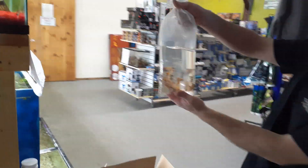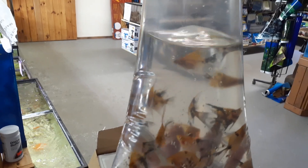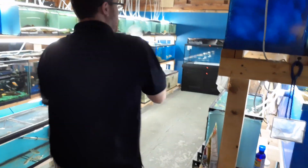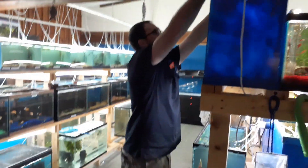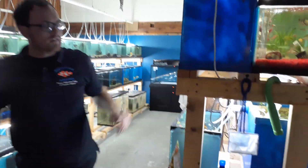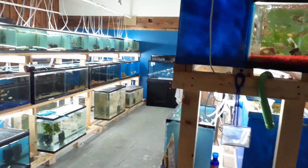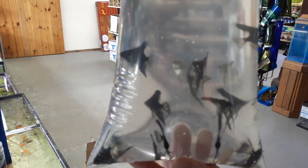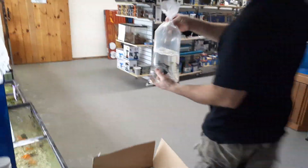Next is some koi angels — awesome colors. Looks like we have some more blacks, some more black lace. We'll never have enough angelfish.